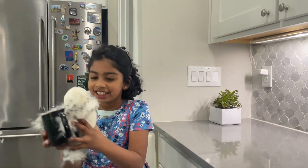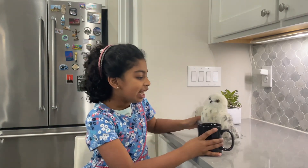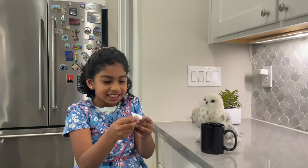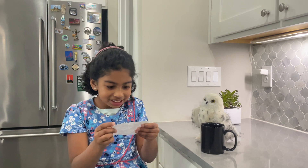Hi guys, it's me. Oh wait, I'm getting an owl message. It has a mug. What's this? It's a message. It says, do some magic.